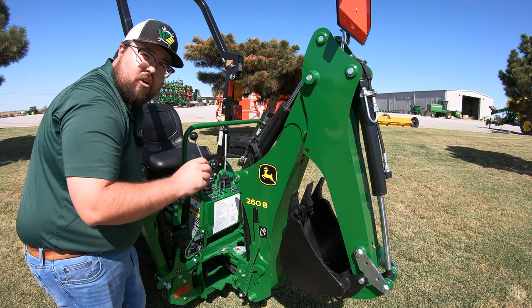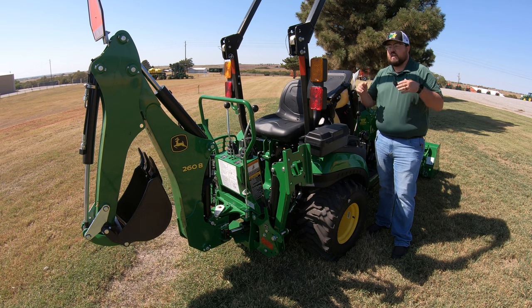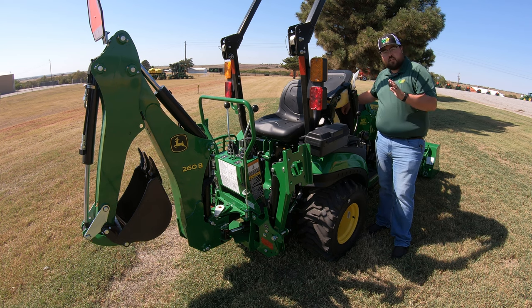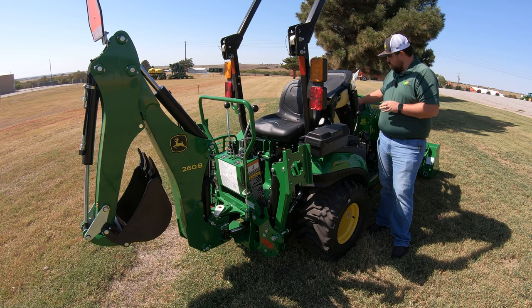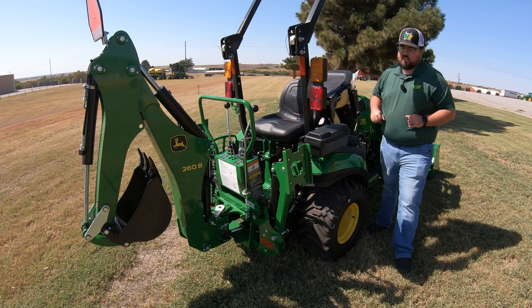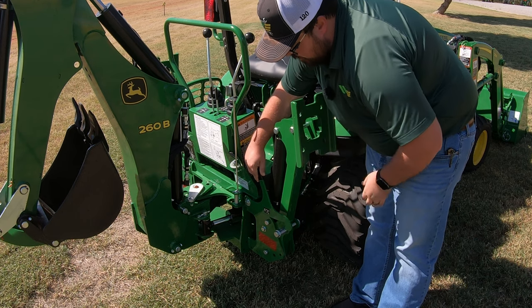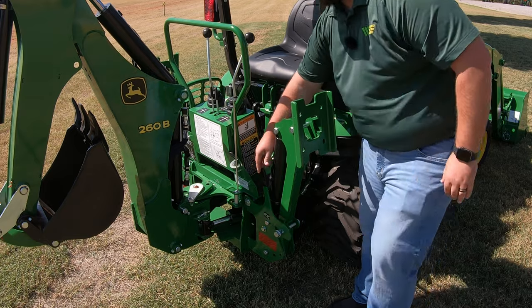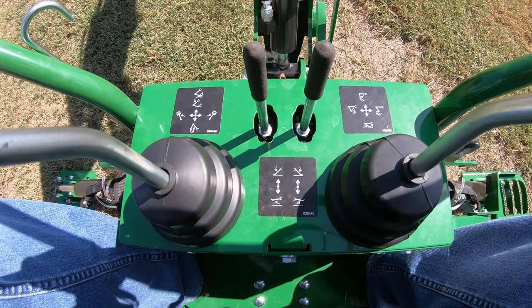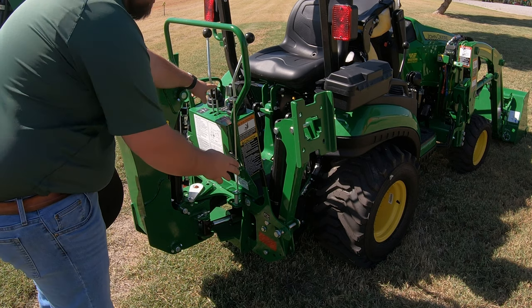Now we can go ahead and turn on the tractor and start to lower down our feet. To lower the stabilizers — or the feet as we can call them — we do have to turn the tractor on to activate the hydraulics, as they are hydraulically ran. We need to make sure the tractor is in neutral and the parking brake is on, then go ahead and start the tractor. Our first step here is pushing back on our feet just enough to raise the locking lever out of the way. We need to make sure that is out of the way before we start to lower. To lower, you have two small levers here on your control station, and we're going to push forward with them to lower each stabilizer down.